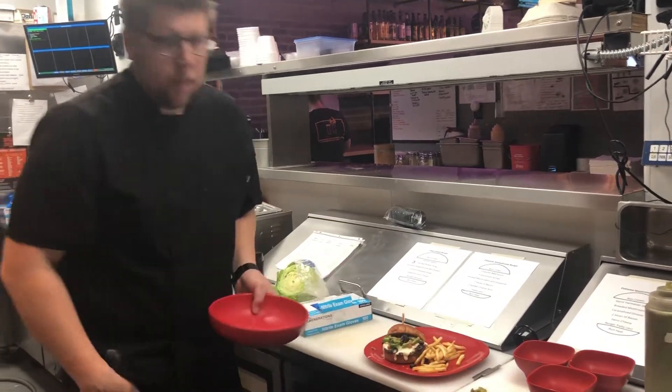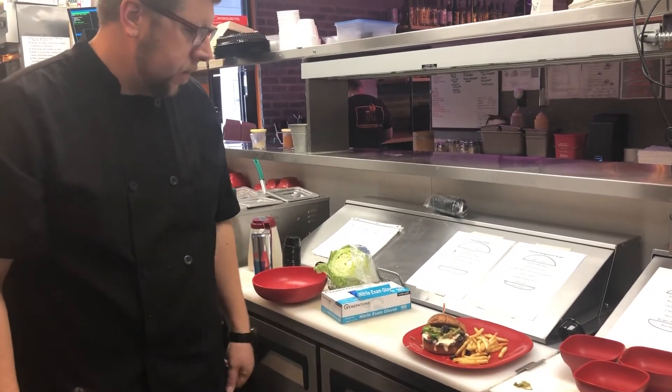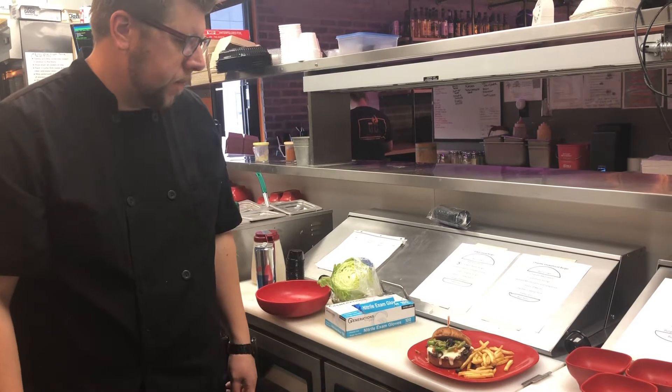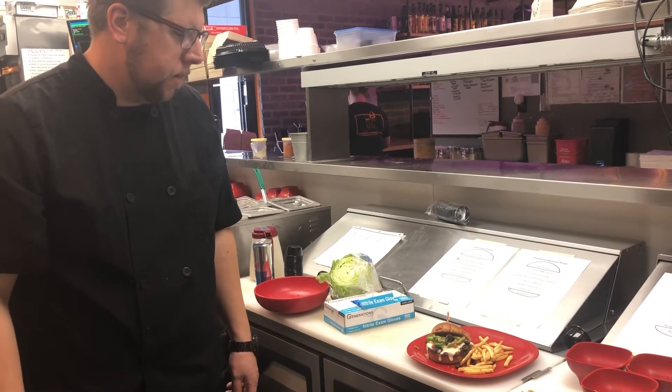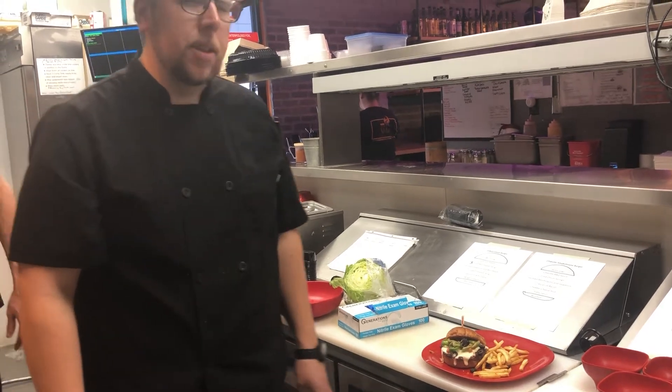Now Chef, on that burger, if the customer would like sour cream, would we just include that in the burger or would we do that as an additional charge? We can just include it in the burger.